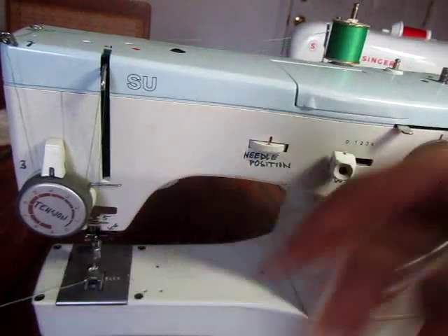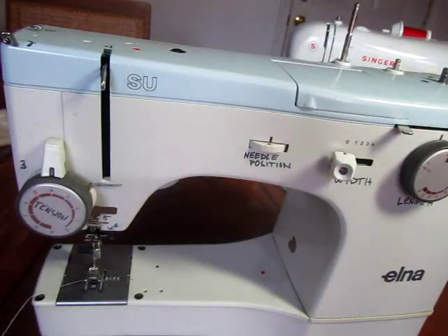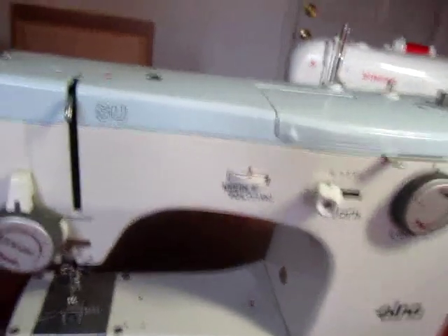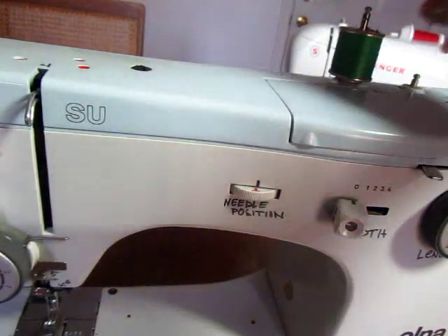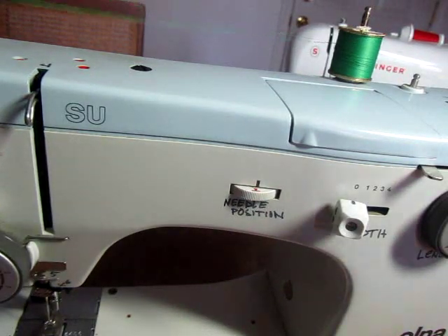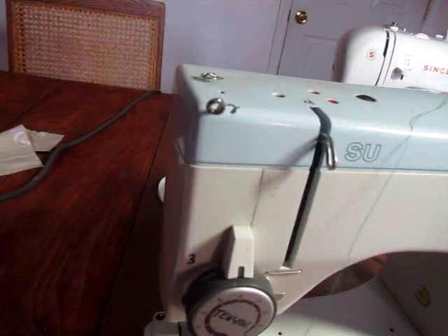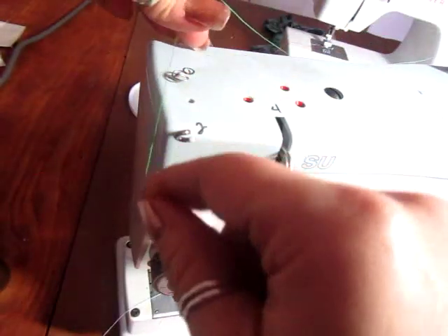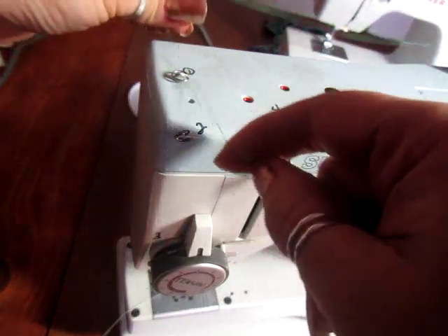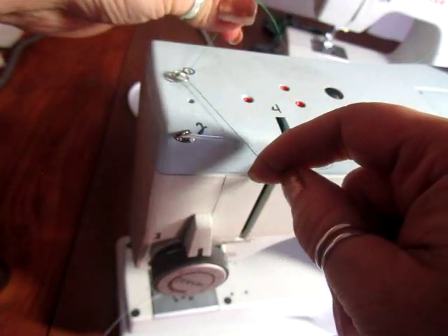So how to thread this — very similar in concept to the Singer. They have thread guides or hooks and a tension disc just like all the other machines. To thread this one we're going to set the thread on top here so that when it spins the thread comes from the back. Over here we have a couple of thread guides and I have them labeled on this one. Thread guide number one — you just snap this from left to right and it's in.